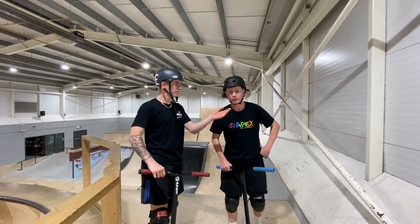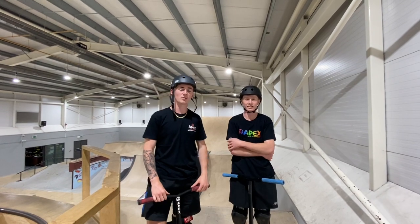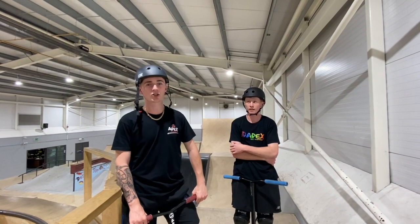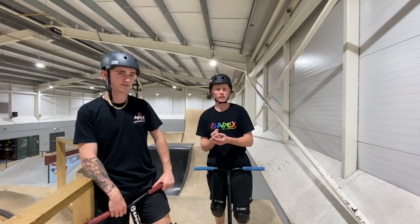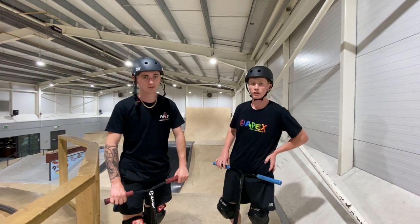Alright guys, Jamie Hill here with Walden Jones. This is the Apex YouTube channel and today we're going to be playing a game called Shots. We're going to play a game with a bump, a bit of scissors and whoever loses gets caught first. Let's get into it.